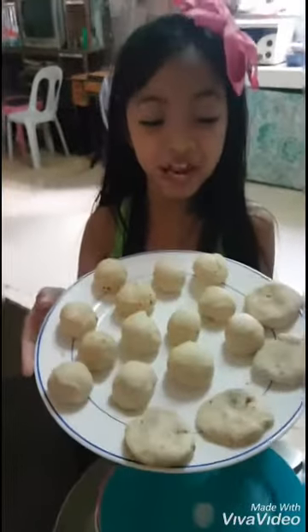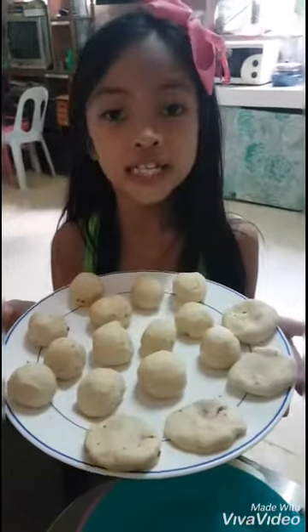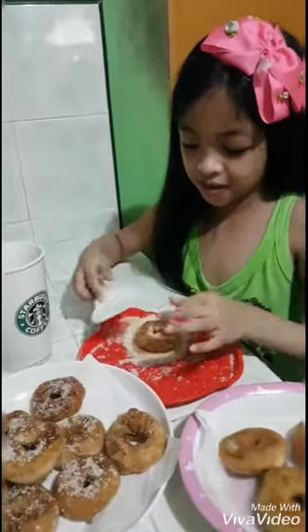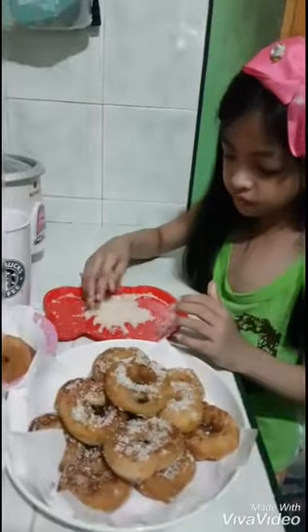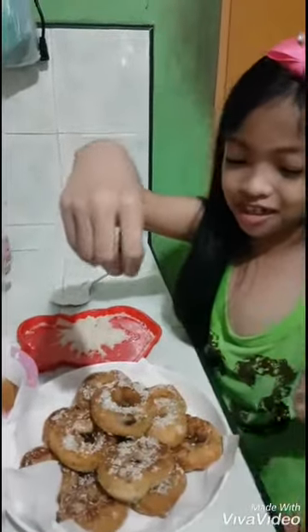Ta-da! After you make all of this, just rest it for 10 to 15 minutes. I love to make donuts because it is fun, and later we're gonna eat it to see if it's yummy or not. Ta-da! It's finished. And now I'm gonna sprinkle some sugar here.